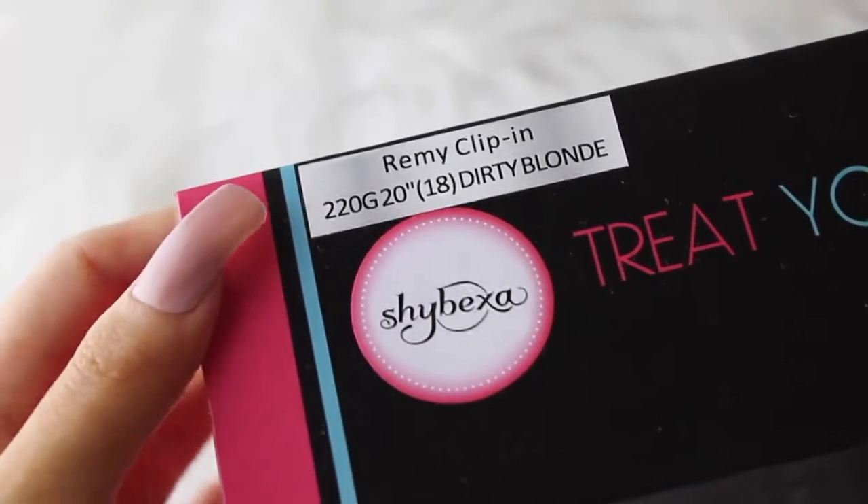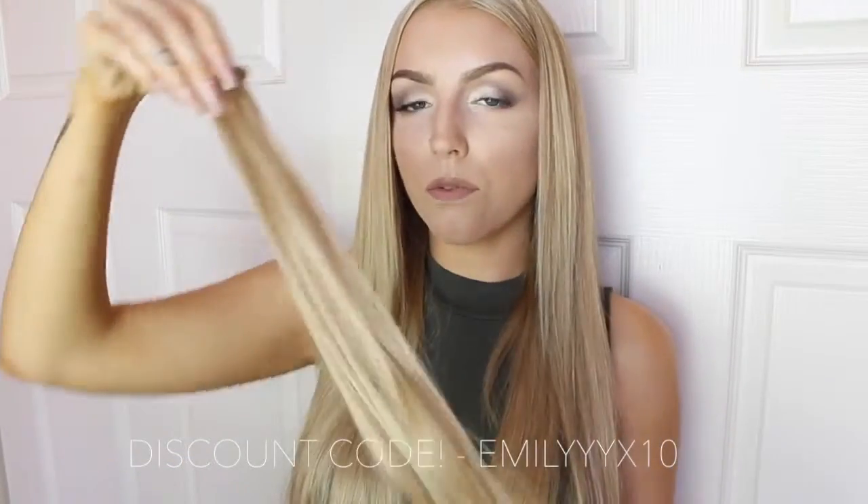The extensions I got were the Remy Clip-In 220 gram, 20 inch Dirty Blonde extensions. The 220 gram set comes with two wefts with four clips, two wefts with three clips, two wefts with two clips — one of the two-clip wefts is in the tester section — and four individual pieces. For me, that's not a lot of clips for the amount of hair you get, which is a really good thing. You don't have to wear a full head of extensions to get the thickness and length you want, which is much more comfortable. The hair is just as thick at the top as it is at the bottom, and I didn't have to trim them at all — no split ends or anything. Some companies say just trim the ends, which I think is a bit scummy.